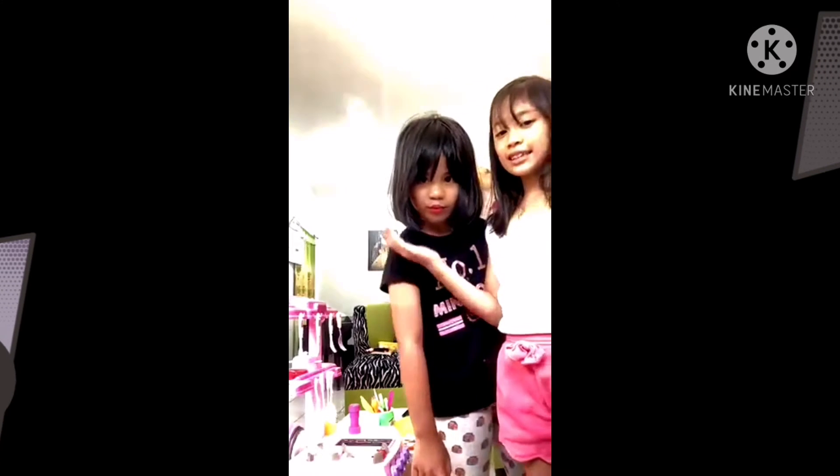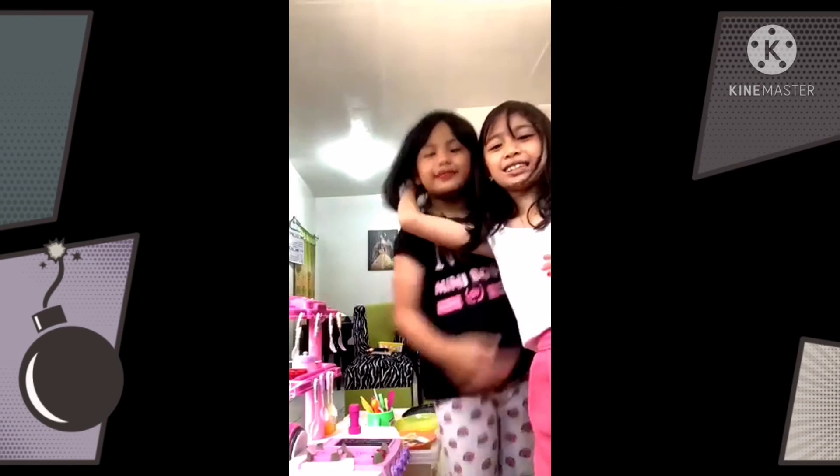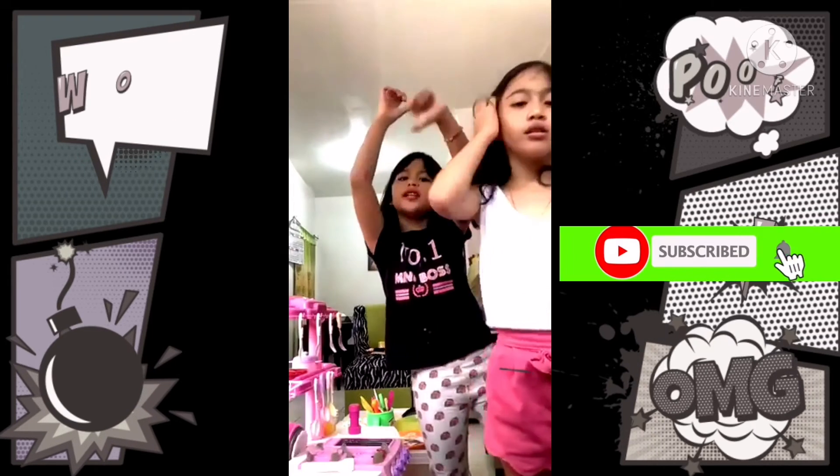Hi guys! This is my friend Cassie and Cassie's friend me, Rain. And also, subscribe to our channel!